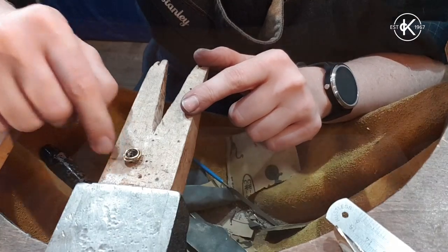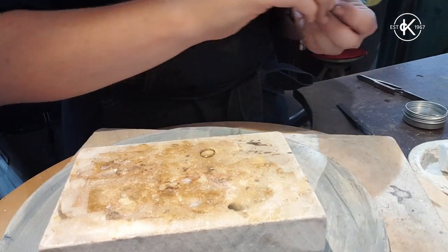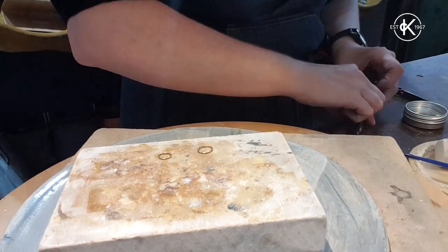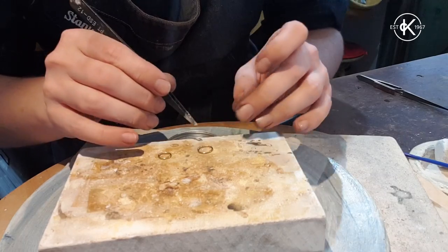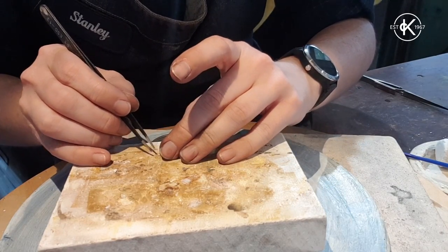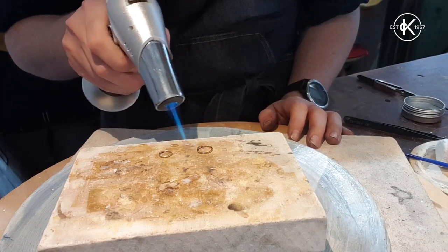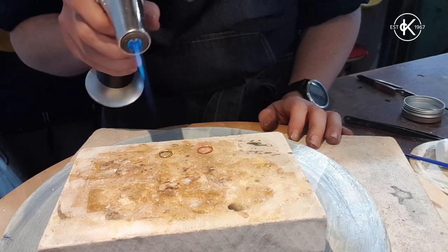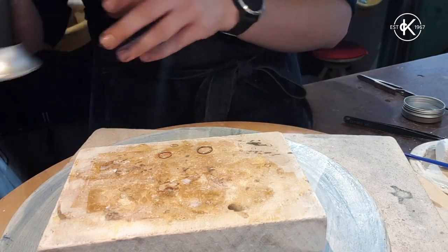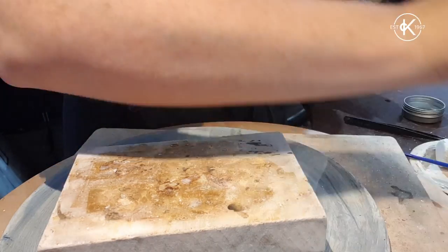So I'm just going to go and solder them now. I'll flux my joins and pop a piece of solder under each one. Although I'm working with brass, I'm using silver solder — hard silver solder. I want to use hard solder for pretty much every join that I do on this setting. These just need cooling and cleaning, and then I'm going to round them off and make them a good shape.